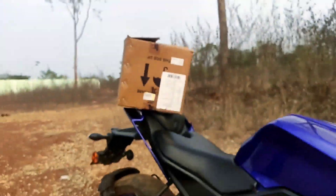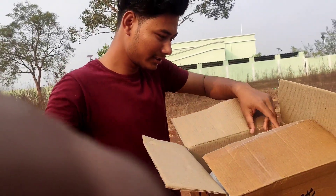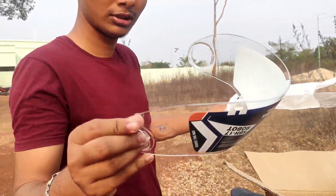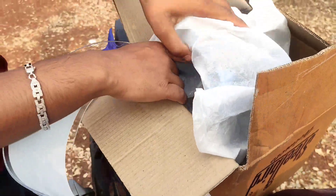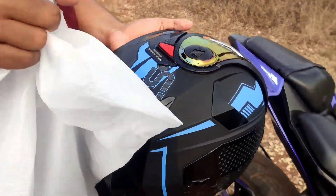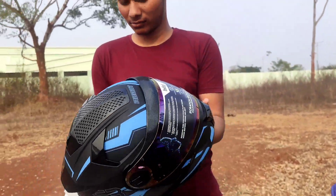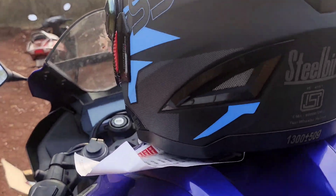Let's go. This is a big one. I am going to buy my best helmet. I have to buy it in a new color.